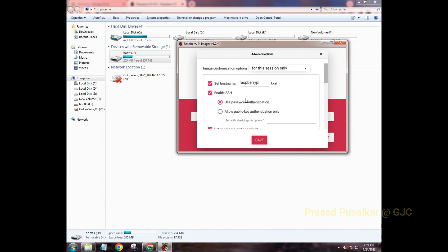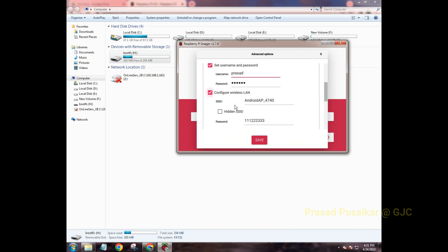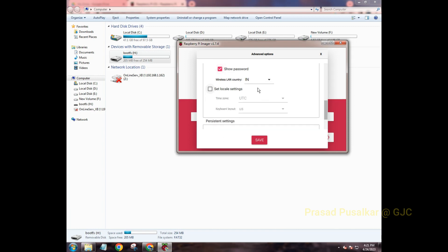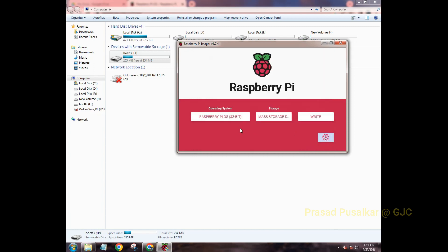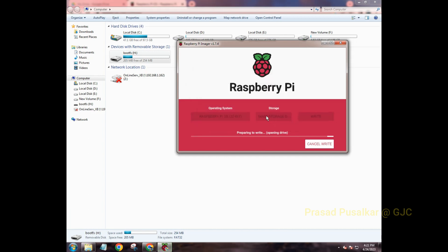To recap: set the hostname, enable SSH with username and password, configure Wireless LAN with your hotspot name and password, select your country, then click Save. We chose an OS, selected storage, configured settings, and now click 'Write'. It will warn that it will erase all previous data — select 'Yes' to begin the writing process.